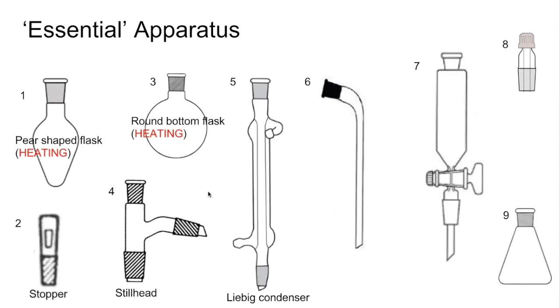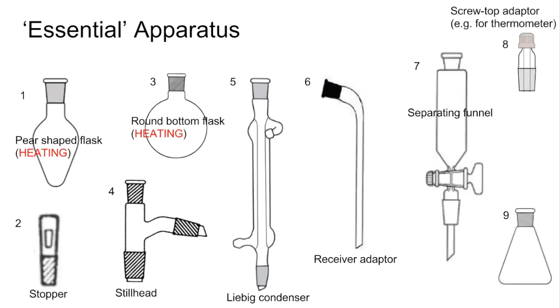Number six is called a receiver adapter, which enables you to collect whatever condenses in the condenser into a suitable collection vessel. Number seven is a separating funnel — I'll come onto that at the end of the video. Number eight is a screw top adapter; for example, you could put a thermometer into it and place it at the top of the still head to measure the temperature of the vapour. Number nine is a conical flask, used to collect substances in — the receiver adapter would go into it and the product could drop in. Remember, you don't use conical flasks for heating.